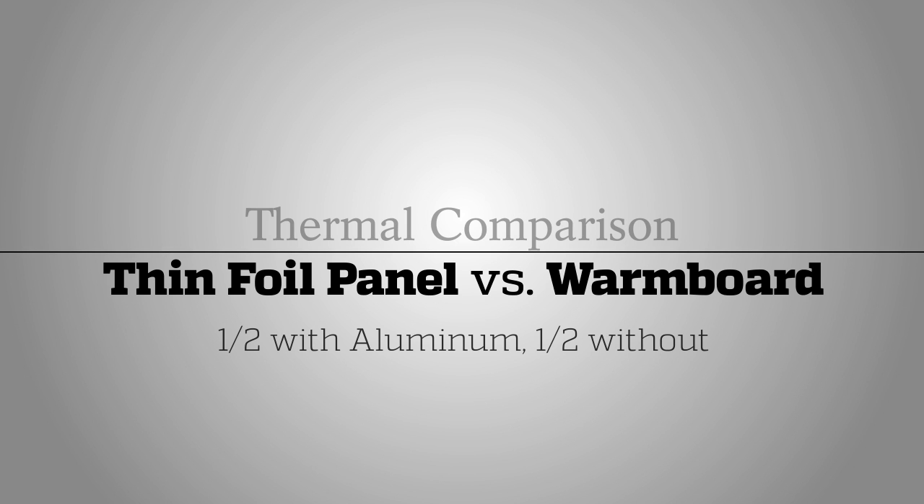In this video, we reveal the performance differences between two low-mass systems: a thin foil panel and Warm Board with its thick aluminum surface. To better understand the difference thin foil can provide, we peeled off the aluminum from the right half for comparison.